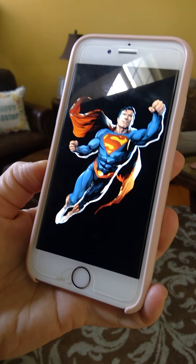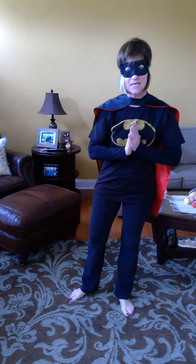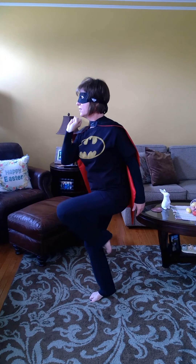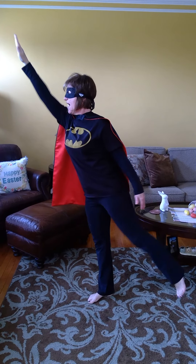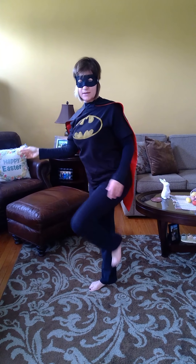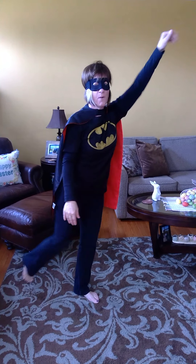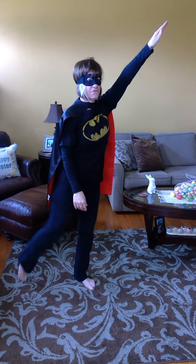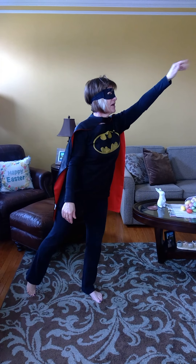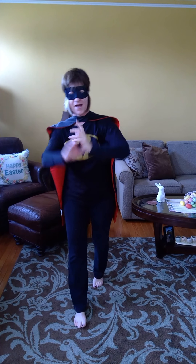Our next superhero stretch is Superman — we're going to pretend to be flying. Take one leg and the opposite arm and go up in the sky, ten times: one through ten. Great work. Now we're going to do the opposite side — opposite arm and leg together, stretching out like you're in the air. And if you want to be daring, you can do it up in the air. One through ten. Great work flying through the sky, superheroes.